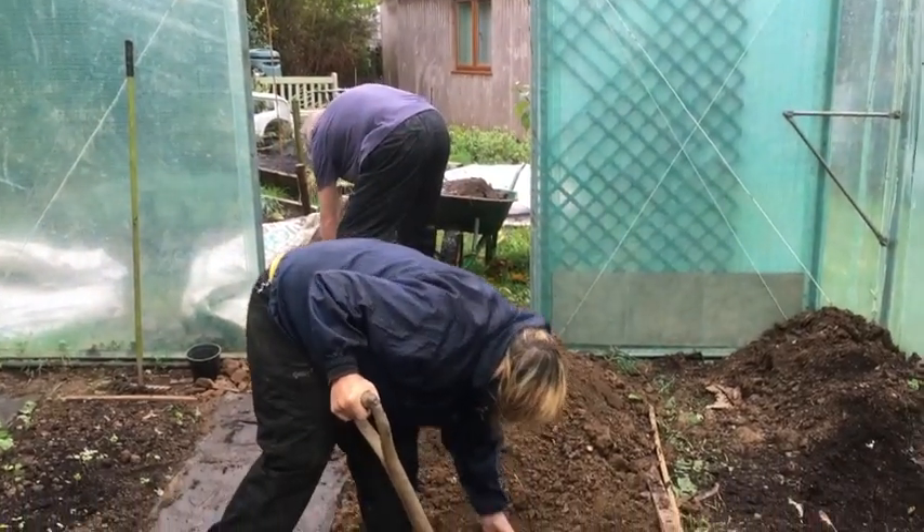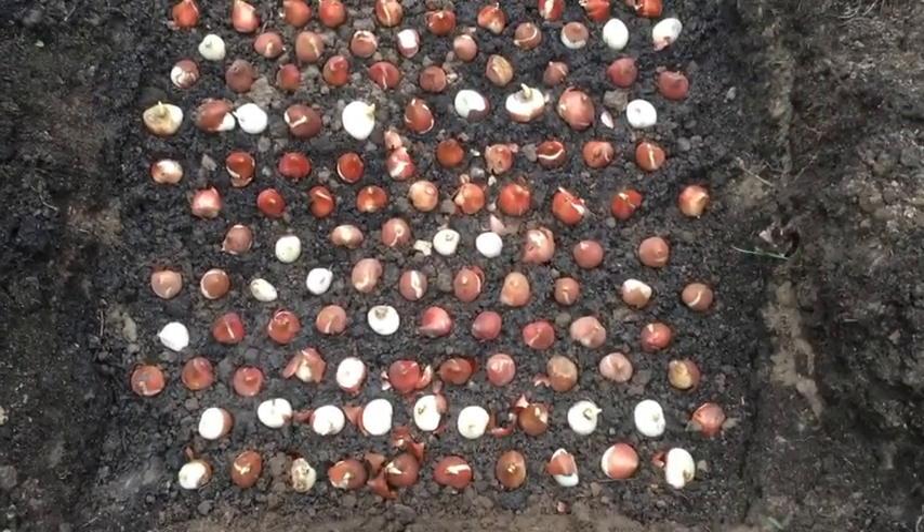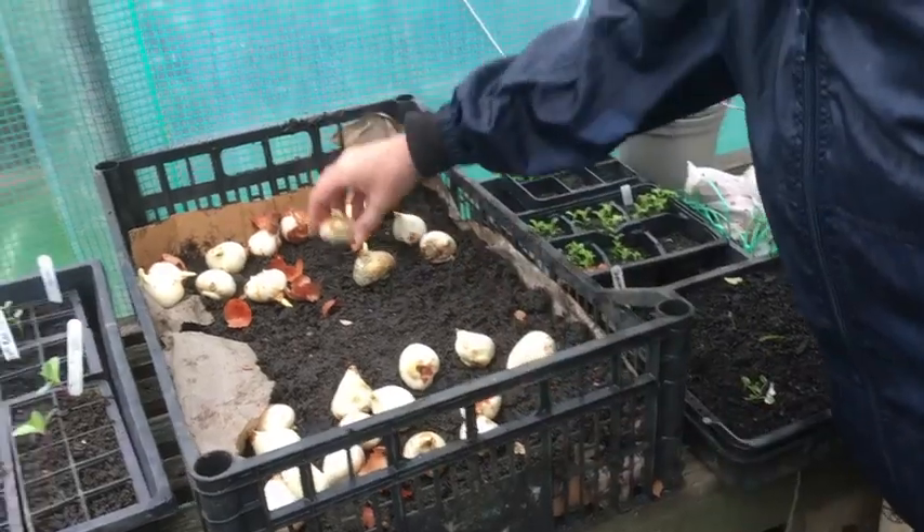The idea is basically the same: you dig a trench about six inches deep and about a meter wide, then plant the tulips quite close together — like eggs in an egg box — about an inch between them, not touching but just a small gap. If planting outside, dig the trench, put them in, and backfill the soil. In the polytunnel, water the soil at the base to get the roots off to a good start since they won't get rain. If doing them in a crate, you also peel them so the roots are a bit easier to get started in that more artificial environment.